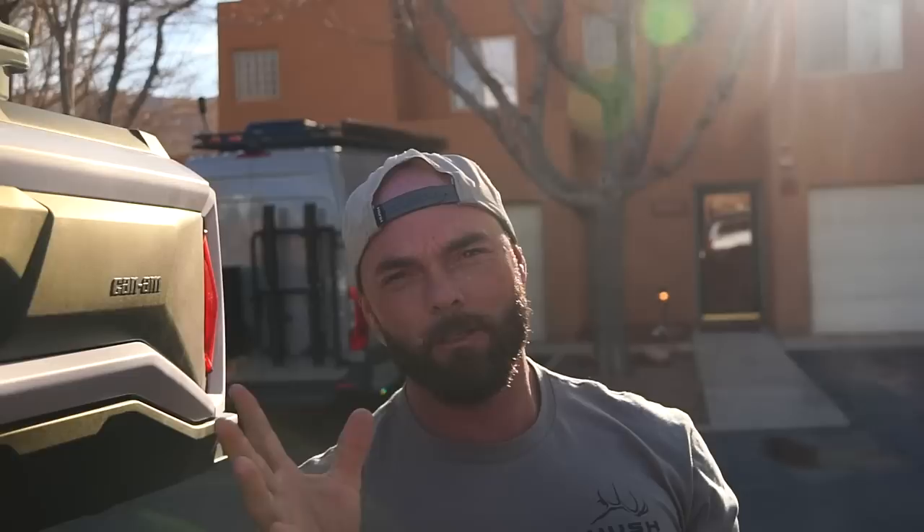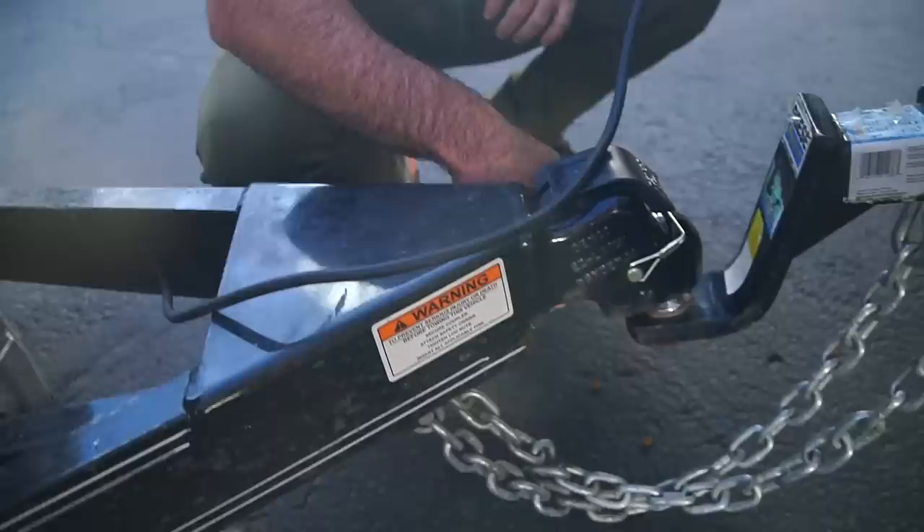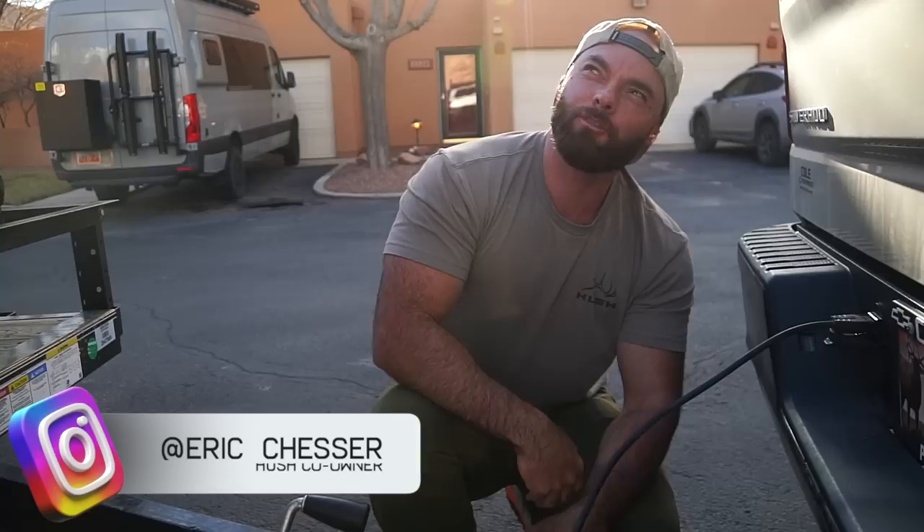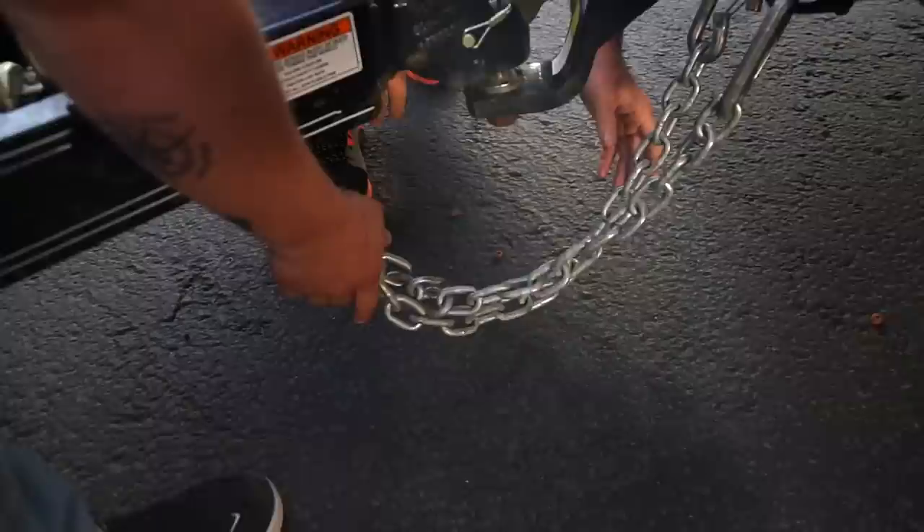Tip 101 for you guys who haven't done trailers a lot — I learned this after years of pulling a trailer. The chains are meant to be crisscrossed. So the chain from this side you want to cross to the left, chain from this side to the right. And if that chain was a little shorter, what it would create is if this happened to come off, your trailer would land on the chains instead of the road. I learned that in like a trailer YouTube video.